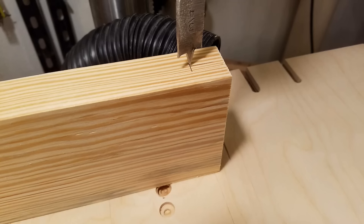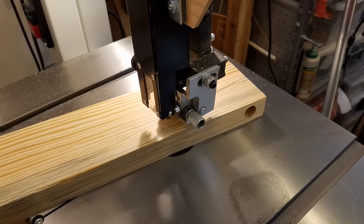Next, a three-quarter inch hole was drilled through both ends of each leg. Then I cut the inside corners off on the bandsaw and cleaned up the joints on the jointer. Note to self: I need to make a taper jig for the table saw.